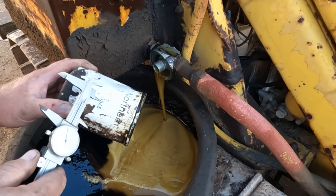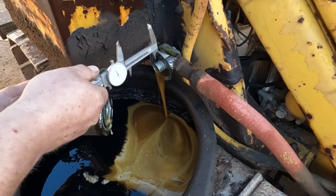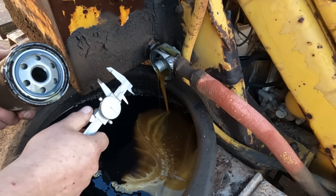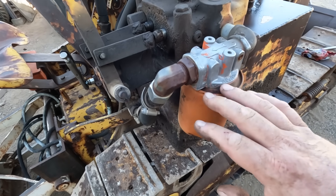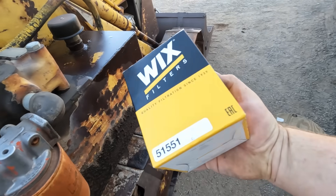I didn't have any luck coming up with part numbers on these. These are an inline filter housing that's pretty universal. I found a drain plug on the tank and let that run for a while. There's also a filter on the return line, so I figured this was a good starting point — I could look that up and buy one in town.